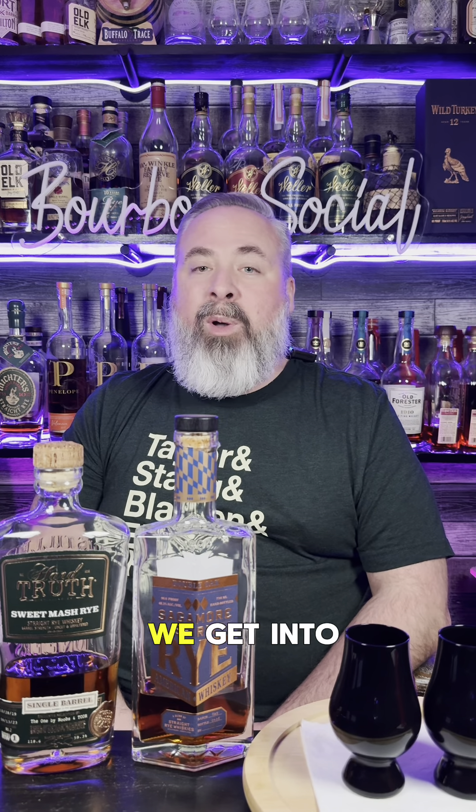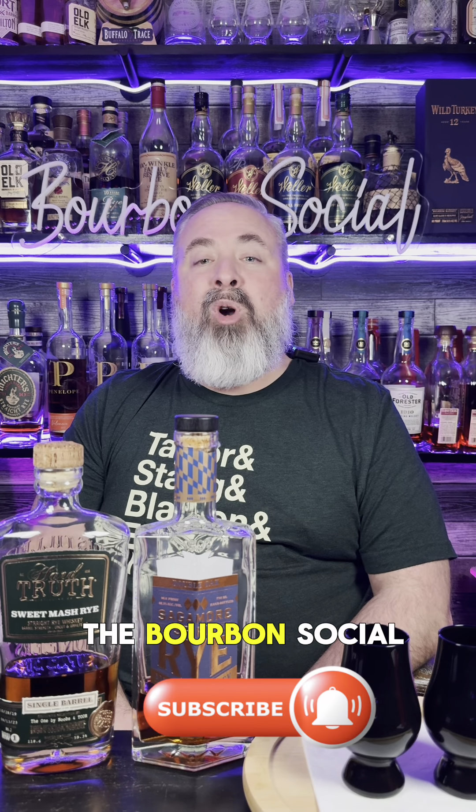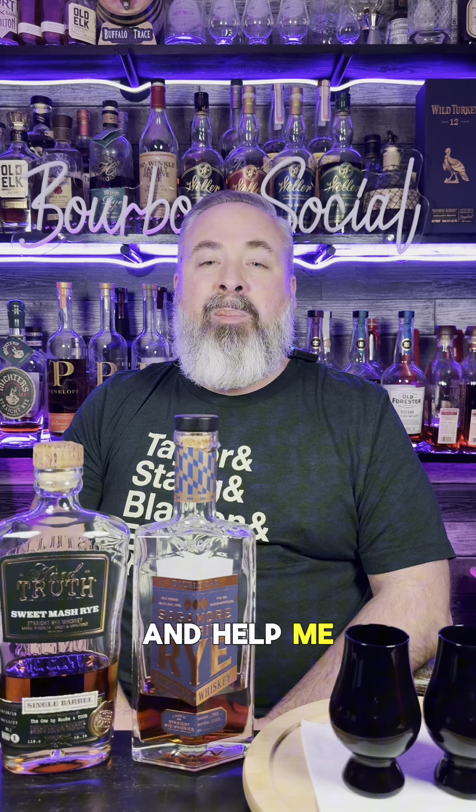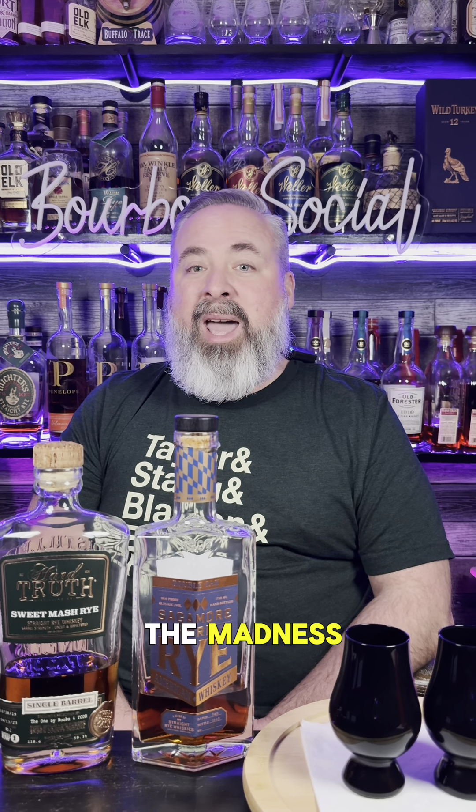As always, before we get into the tournament, please hit that like button and make sure you subscribe to the Bourbon Social YouTube channel and help me reach my goal of 75 subscribers for the month of March. And now, let's get into the madness.